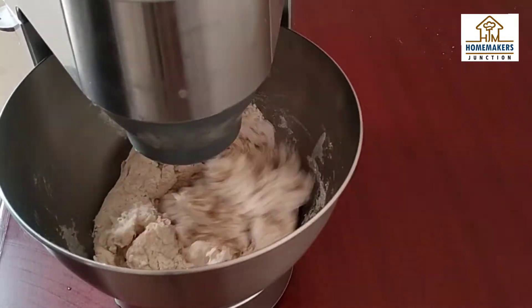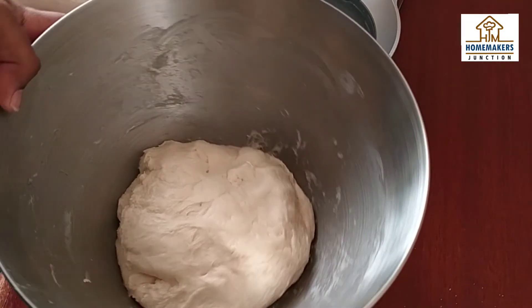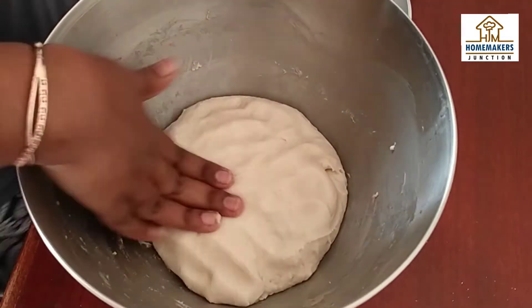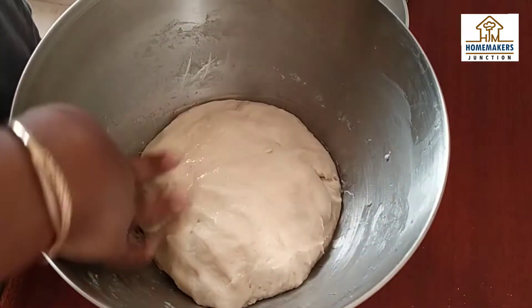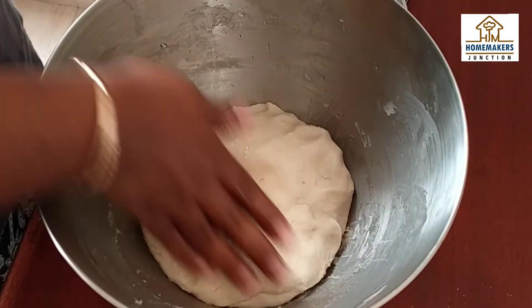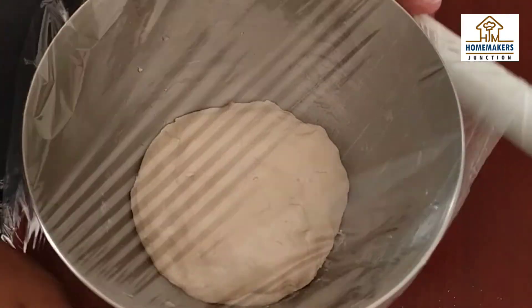If you are kneading by hand, it will take a bit longer. Now we have our dough ready. I am going to prove it — at least a 1 hour proof. Depending on your room temperature, it will take 1 to 1.5 hours. If it takes 2 hours, that is fine too.